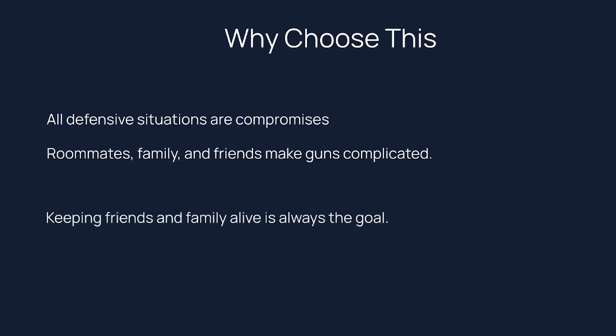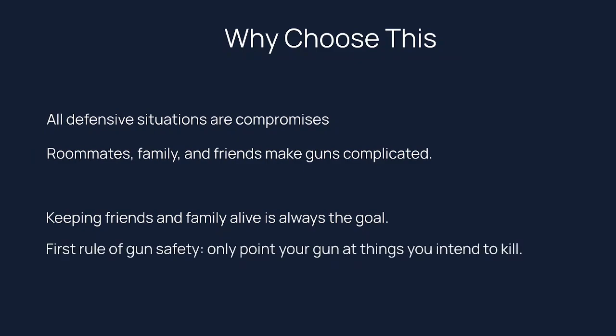One of the first rules of gun safety I teach is: don't point the gun at anything you don't intend to kill. But if you have a shotgun or a long arm and you're using that for home defense, you don't have a third hand to hold a flashlight. If the only way you can illuminate something is by pointing the gun at it, and it turns out it wasn't a threat — you just pointed a gun at a friendly. That is really bad. So if you have a roommate situation, you might not be able to just use a long arm.